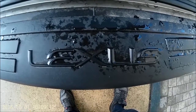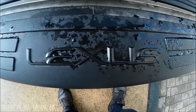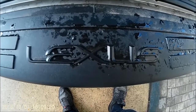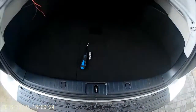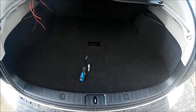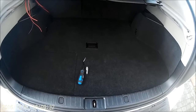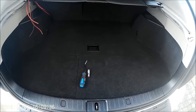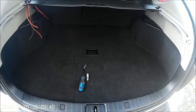This is a Lexus RX 400h, a 55 plate, covering the 2003 to 2009 range. What we're going to do is remove all the rear boot trays and liners so you can get to either wiring up a bypass for a towbar kit, or bring cables through to wire up a sub or however else you want to do it.